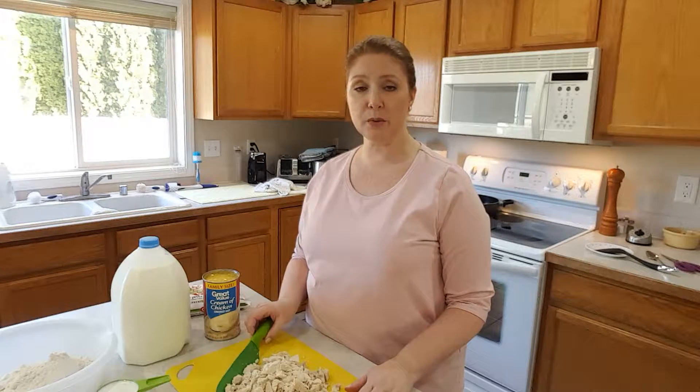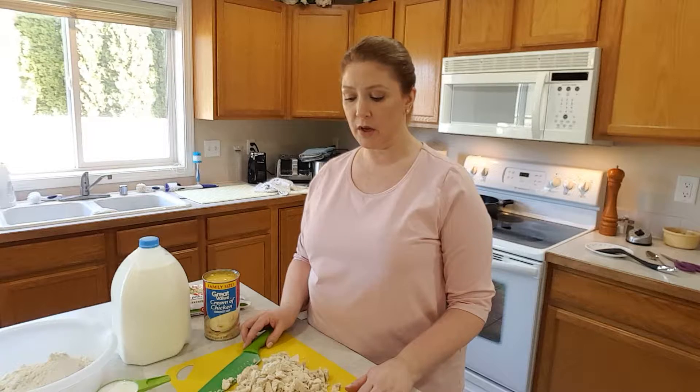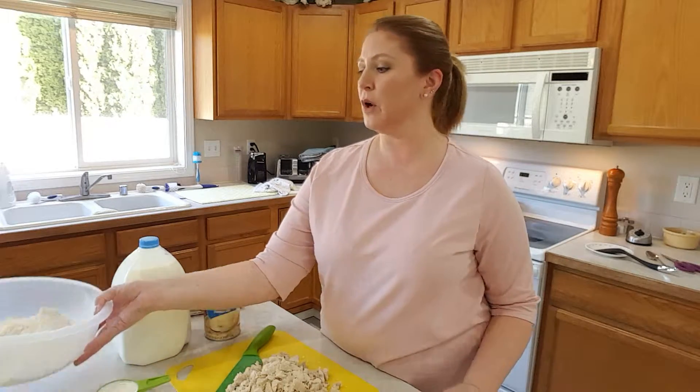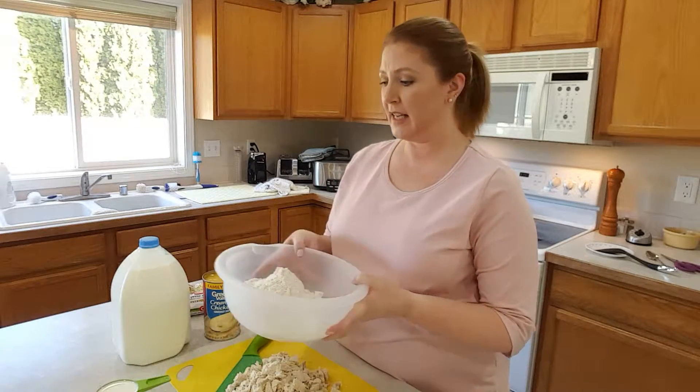You can use rotisserie chicken, or like I did, I boiled three or four chicken breasts on medium-low. And to make the crust on top, we're going to use three cups of biscuit mix — you can use any kind, I used Bisquick — and two-thirds cup of milk.